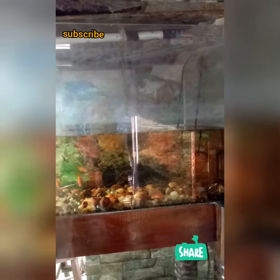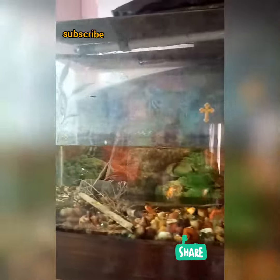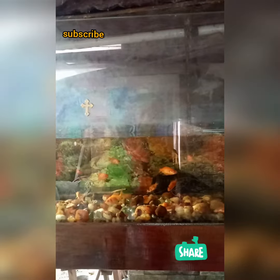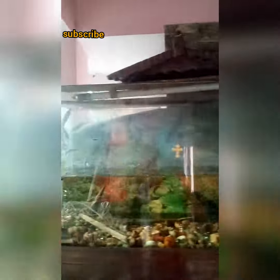Hello guys, welcome back to my channel. I am going to do a goldfish tank cleaning. I am going to make a new year refresh — there is a full waste in the tank. I am going to do it as a new refreshment.